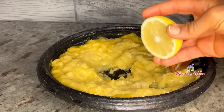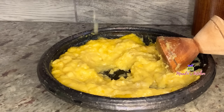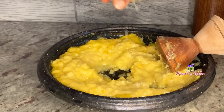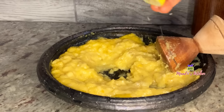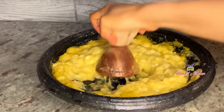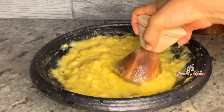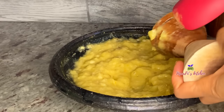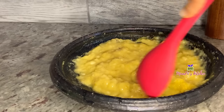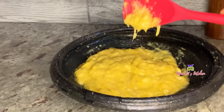I'm adding some citric acid — citric acid, which is like lemon — to prevent the banana akakro from turning brown. After taking the skin off the banana, they turn brown quickly, so I want to prevent that. The lemon juice doesn't affect the taste at all; the taste remains the same.